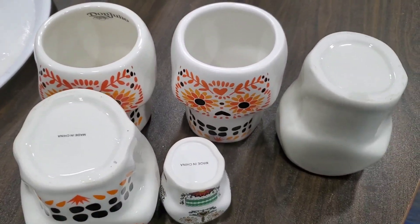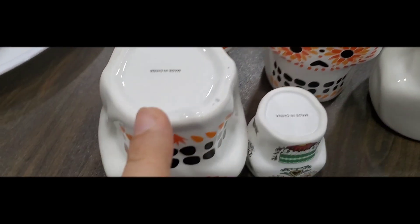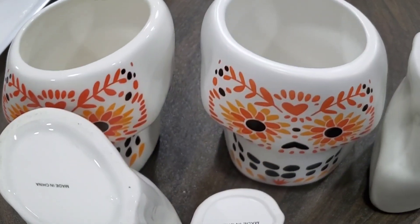It looks the same, but the material is different. This is a more expensive material, this is a cheaper material.